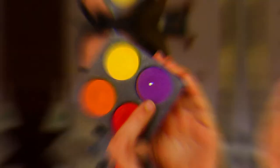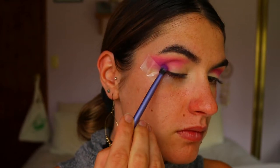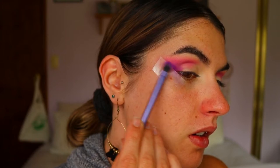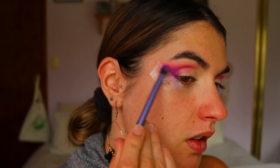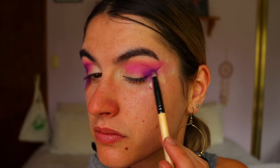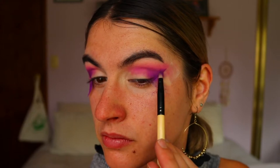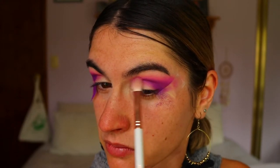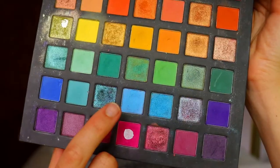Then I'm going to take Plum from Sugarpill and apply that to the outer corner of my eye — basically where we applied Custard and Creme — smoking it out through the crease a bit lower down and deepening it up a little more. I started with my Real Techniques blending brush but switched to a pencil brush for more opacity. I go back and forth with the previous pinky tones to soften any harsh lines or edges.